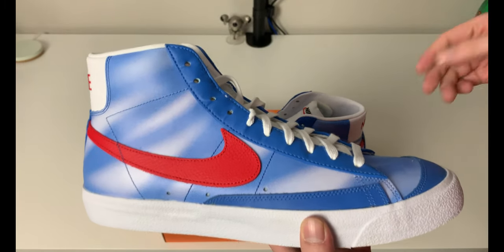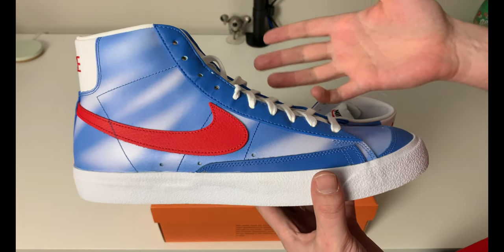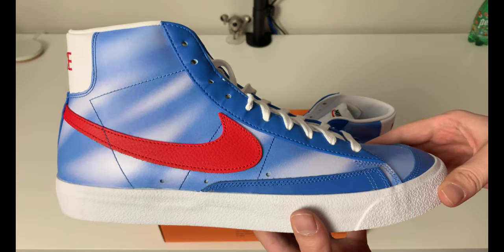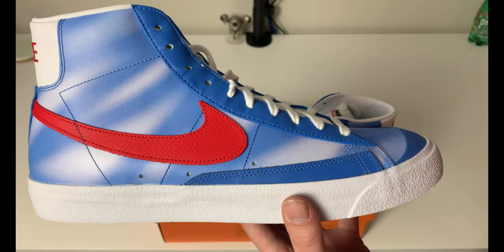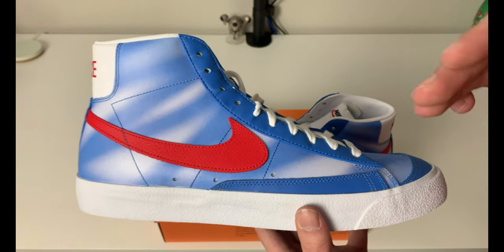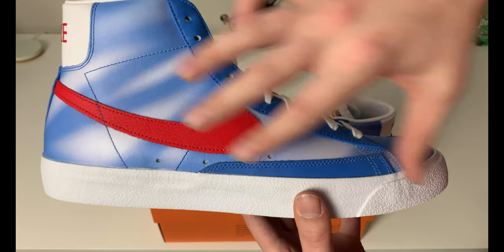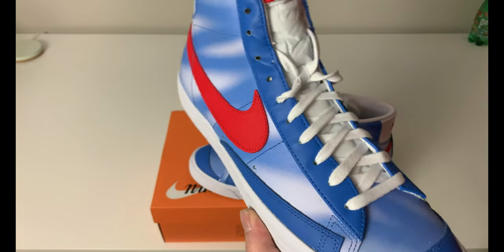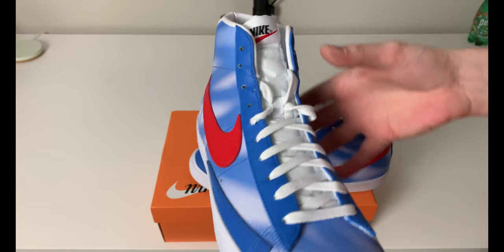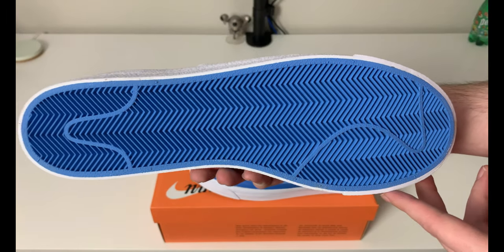These are probably available at retail — as always, I try to leave links in the description to where you can find these at retail or on the aftermarket at a trusted price. I'd recommend checking eBay. From what I've seen, eBay is moving more like GOAT and StockX in their sneaker section with authenticity guarantees and no seller fees above $100, so it's becoming a real competitive option alongside StockX and GOAT. Always check the description for those links.